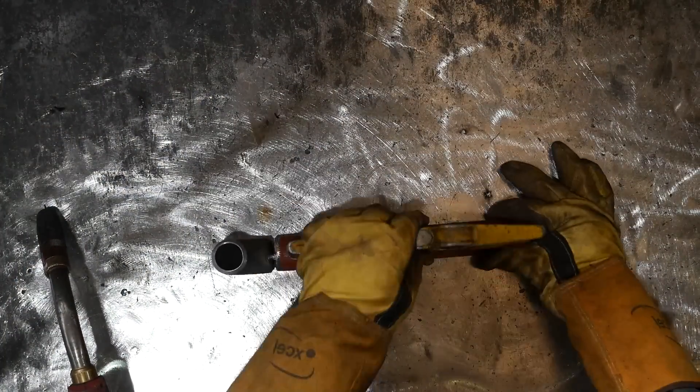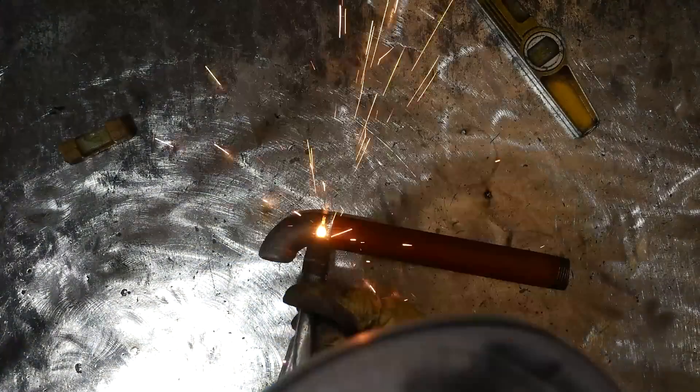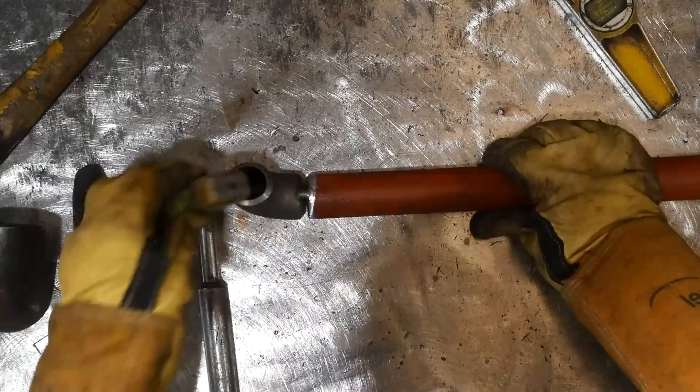I started off by tacking together my first two 1-inch welds. When working with pipe this small it's important to make sure that your alignment is perfect. If the pipe is misaligned it makes a hard welding job even harder, but on the other hand because the pipe is so small it's a little bit more forgiving when it comes to the levels of the pipe.